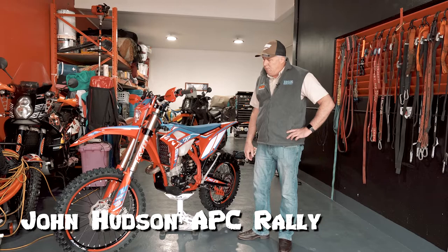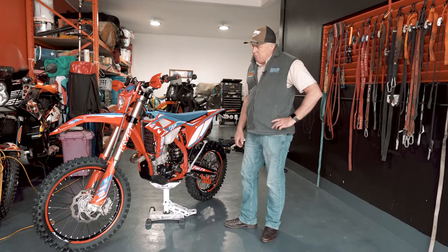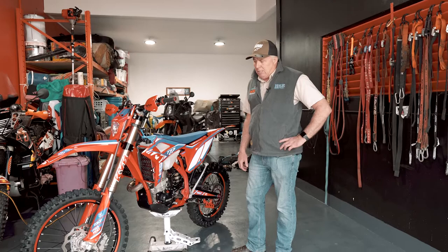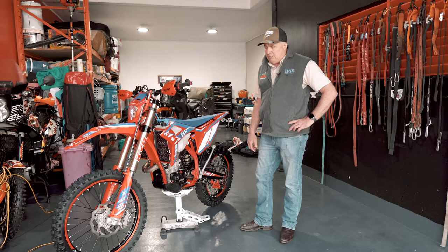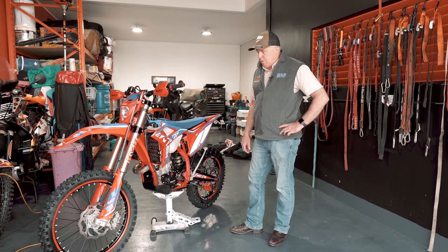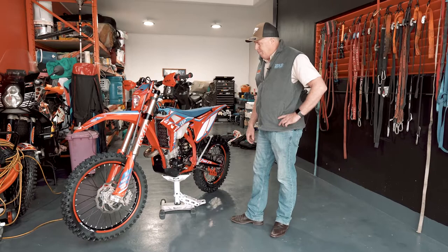Hi guys, it's John Hudson here. I just thought I'd do a bit of a review on the Beta 430 RR Racing that I got a month ago. I thought it'd be good to do a bit of a spiel on it because I've owned 13 KTMs since 2004 when I was racing them in the Safari, and they stood by me very well all those years. But I just thought, for the amount of finish on here and the suspension, I'd give it a go.